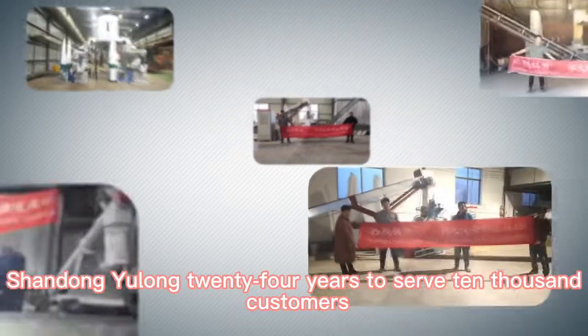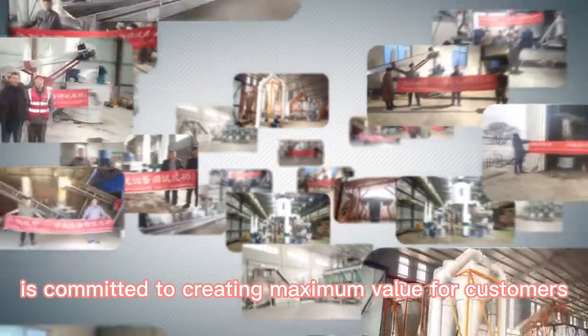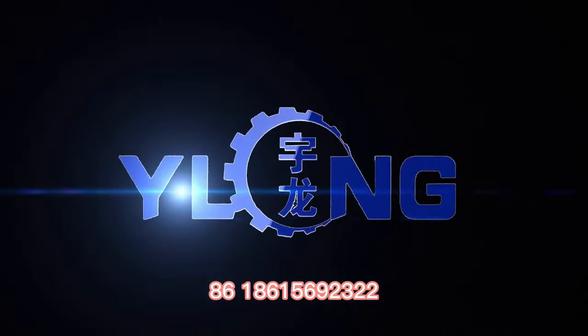Shandong Yulong — 24 years serving 10,000 customers — is committed to creating maximum value for customers. Contact: +86 186 1569 2322.